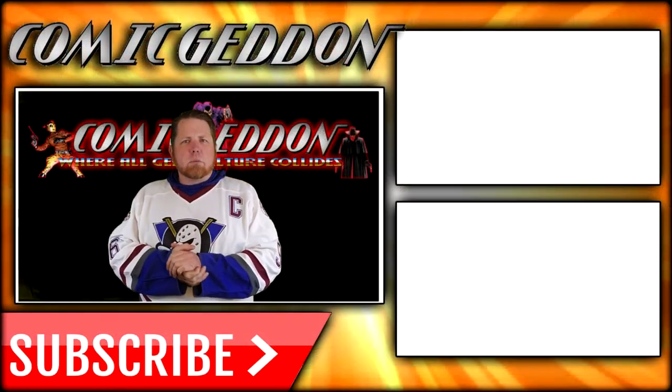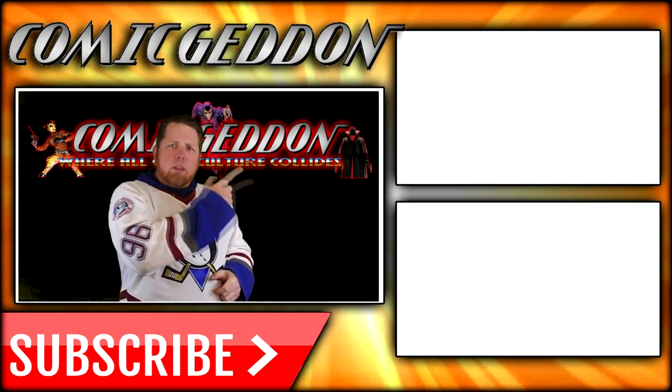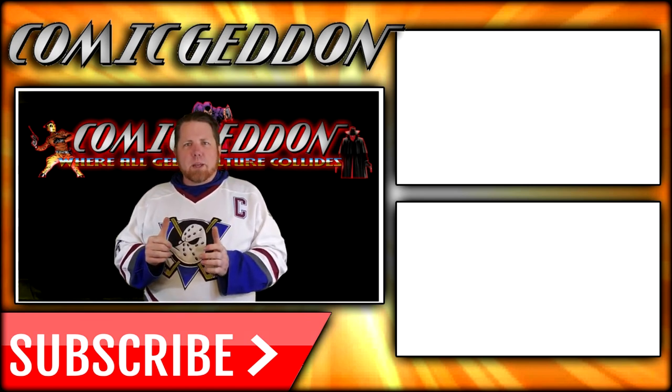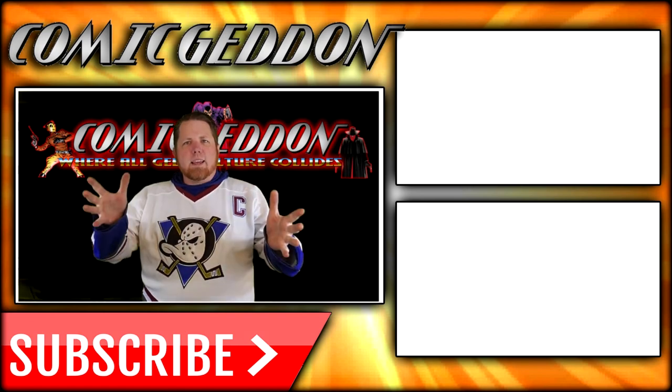If you enjoyed that video, make sure you hit the subscribe button right there so you stay up to date on all things geek culture. Also, go ahead and check out one of these two playlists on the side for more videos just like the one you just watched. I'm Shannon for Comageddon TV, the only place on YouTube where all geek culture collides. Take care, geeks.